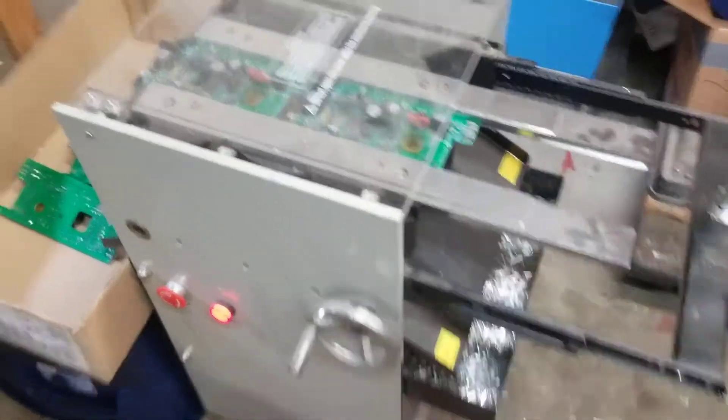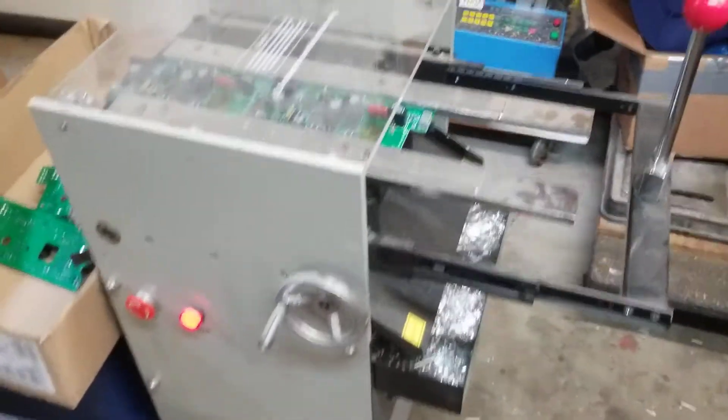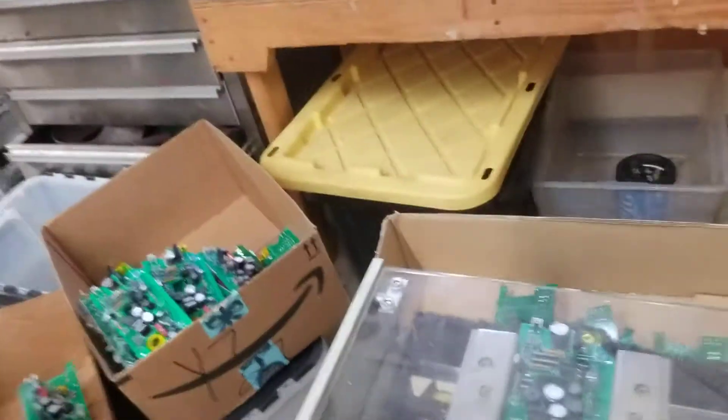Here's a quick video review of this PC board lead cutting machine. We use it here at ArcPig to make our circuit boards in Texas.